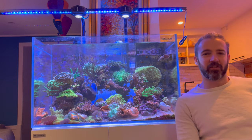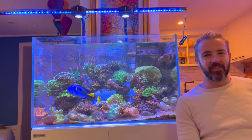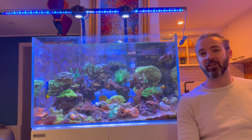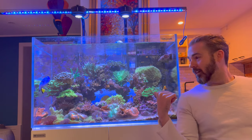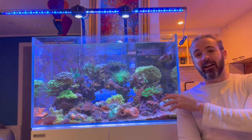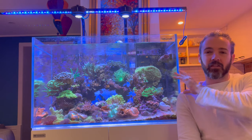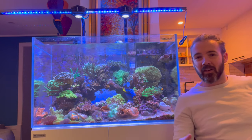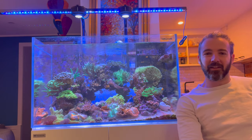Hi everyone, my name is Marcus and you're watching the ReefNerd YouTube channel. The day is finally here — I'm going to be transferring all of the coral and fish from my original Neptunian Cube K90, an 80 gallon, roughly 300 litre total system, into my new Dream Reef tank build, which you've seen in all my previous videos as we've been getting it ready.